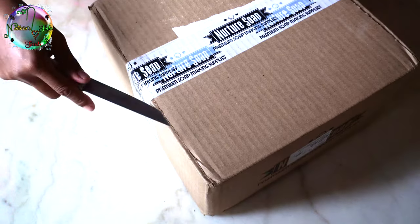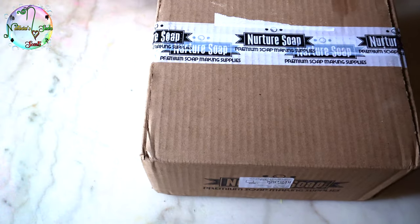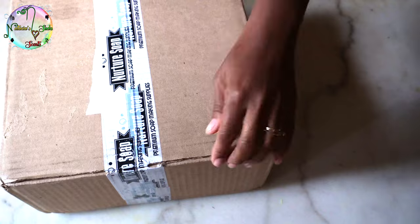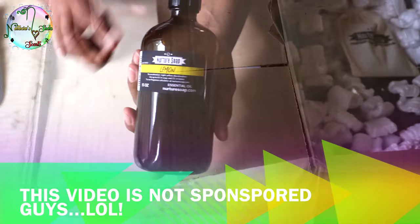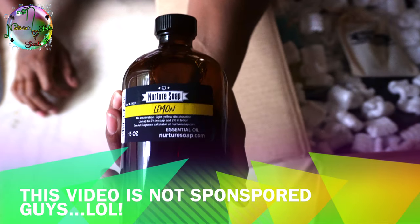Hello everyone, so nice for you to stop by. My name is Natasha and we're getting into this Nurture Soap unboxing. I went shopping crazy, you guys — I have so many unboxing videos, but we're gonna get straight into this one.